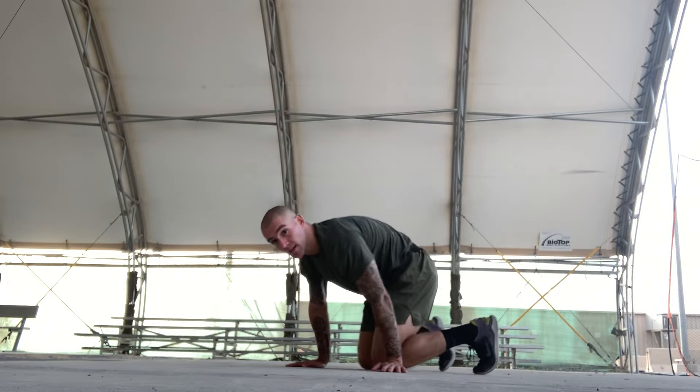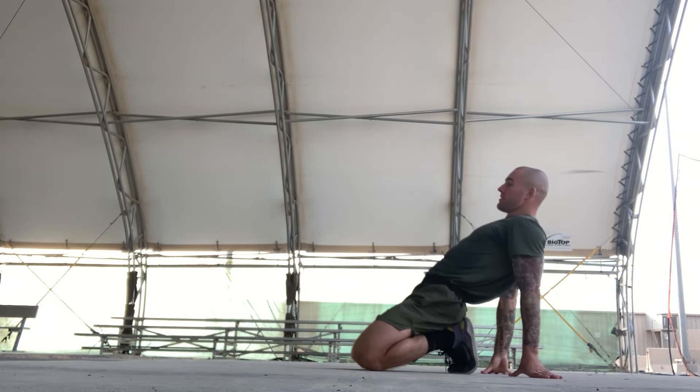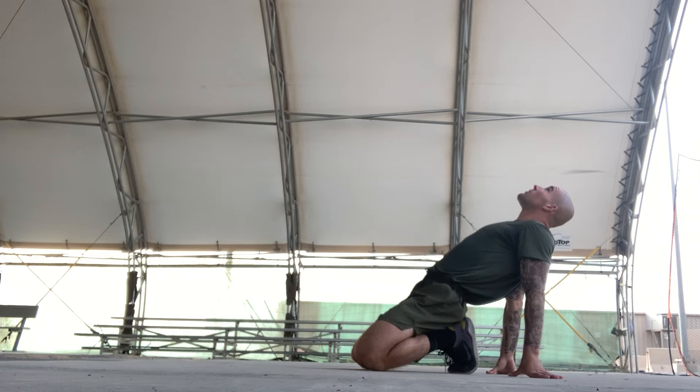From here, get on your knees, sit back, posture up, thrust your hips up, and look back. Stretching for a count of ten.